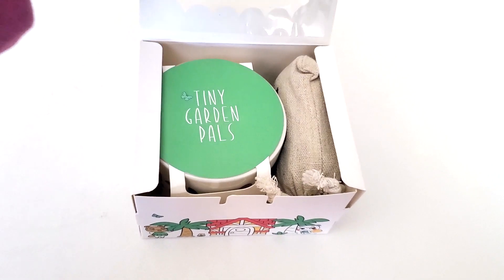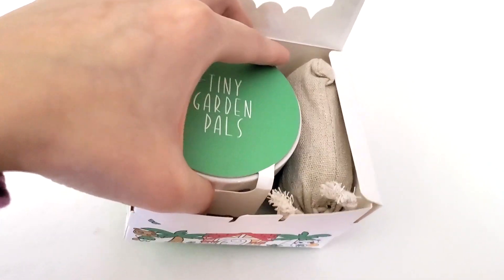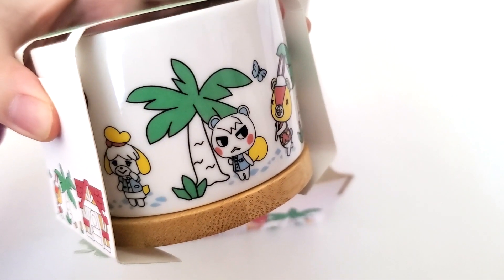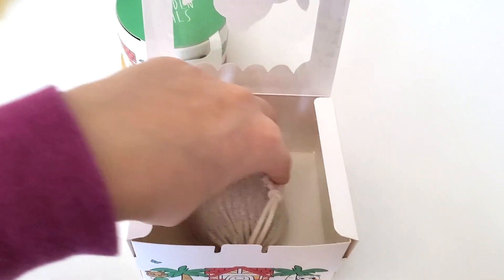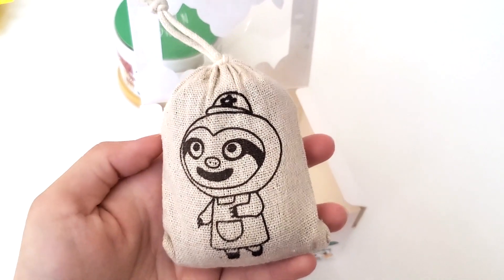Here I am opening the box, and as you can see it has this pot, and again it's packaged in this really cute design. And here is a bag of soil — as you can see there's a leaf on it, it's so cute.